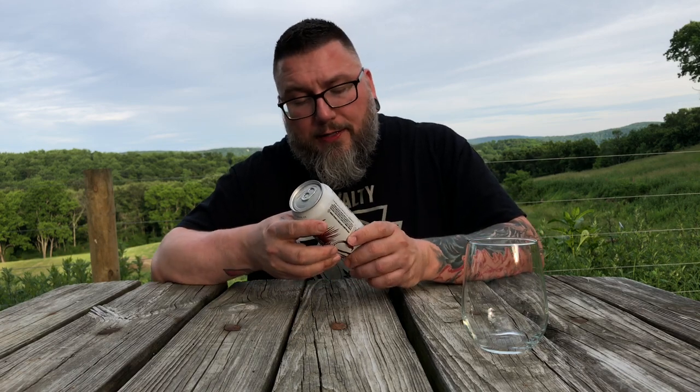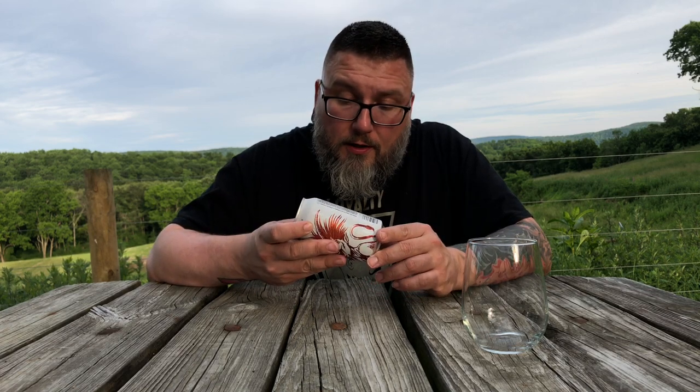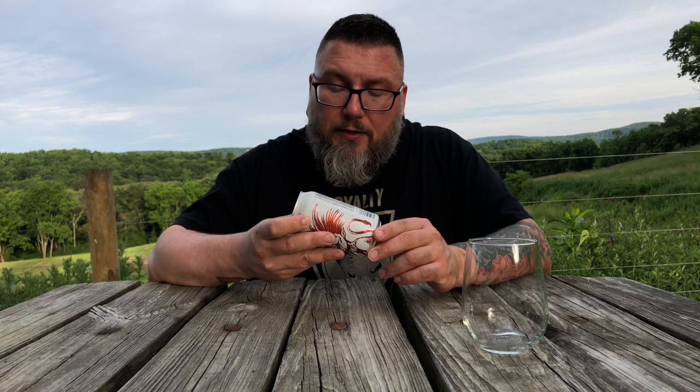As far as what it says on this can: Avery Brewing Company, White Rascal, Belgian-style white ale. Ale with curaçao orange peel and coriander. 5.6% alcohol by volume. Authentic, zesty mischief. Brewed with Rocky Mountain water — that's how you know it's good. Malted barley, malted wheat, coriander, curaçao, orange peel, hops, and Belgian yeast. So they're basically going for the kind of Belgian wit of the American world.